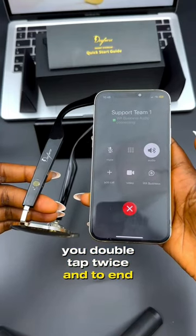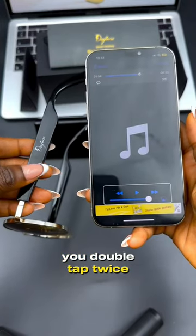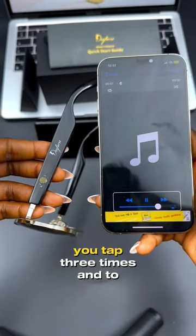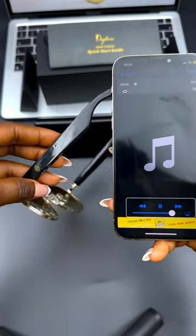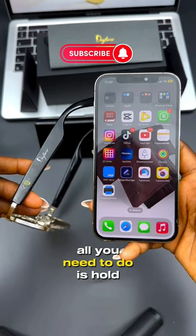To pick up a call, you double tap twice, and to end it, you double tap twice. To play music on your music app, you double tap twice. To switch to the next song, you tap three times, and to pause the music, you double tap twice.